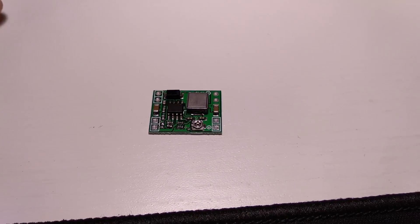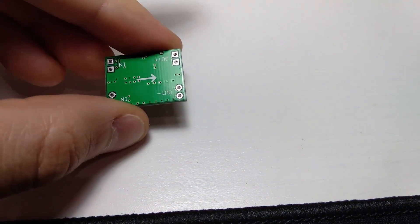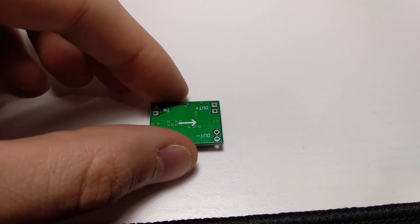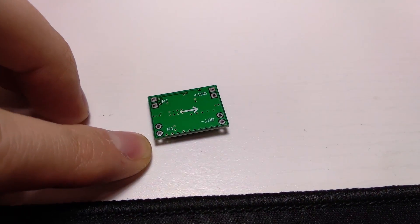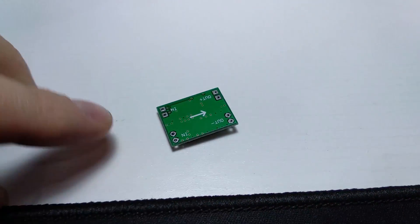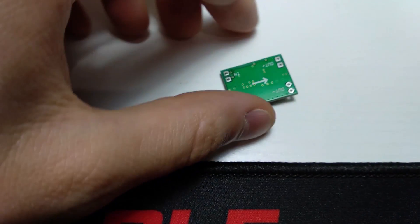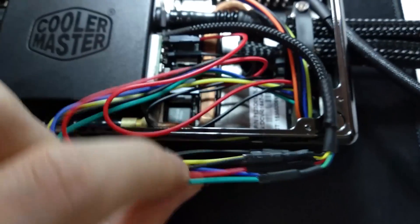The way I've changed the voltage — dropped it — is by using one of these modules here. You can get these from eBay and they're really cheap and simple to use. You've got your input side here, that'll be the 12 volts coming out of the header supplied by your graphics card. Then you've got your output here, and that'll be going into the pump. So the input will be coming in from the top header — that'll be the red wire — and then your output here will be going into the input, so the red and black wire of the pump.